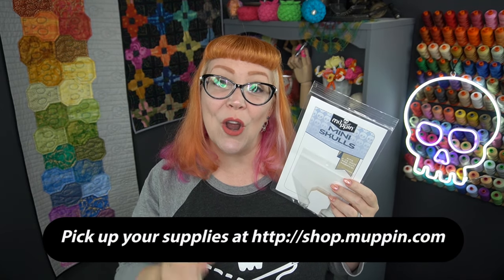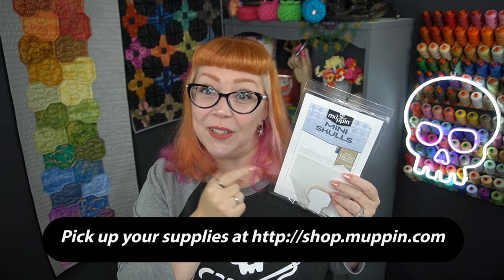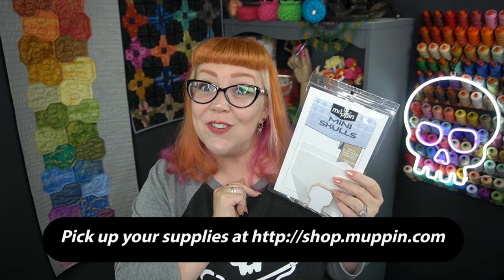Hey everyone, it's Cheryl. Welcome to my studio. Today we're going to be talking about how to cover your mini skull English paper piecing pieces with fabric using glue. It's called a glue basting method. So let's get started.